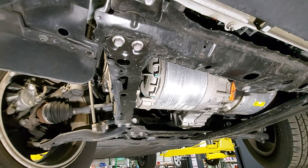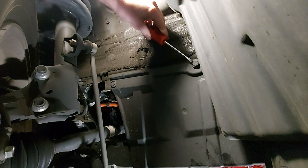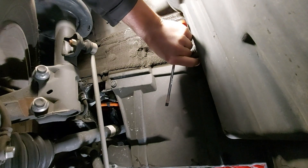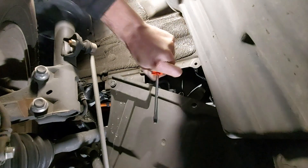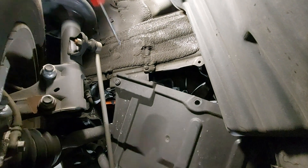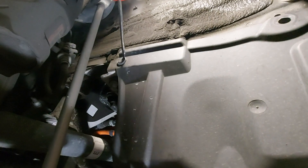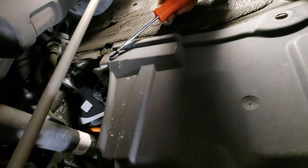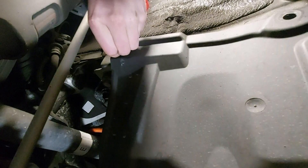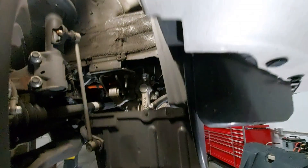The easiest way to remove the clips is with a flathead screwdriver. What you want to do is stick the flat blade of the screwdriver under the clip, pry the top part of the clip out, and then the clip can be removed. Now we can remove our side panel.